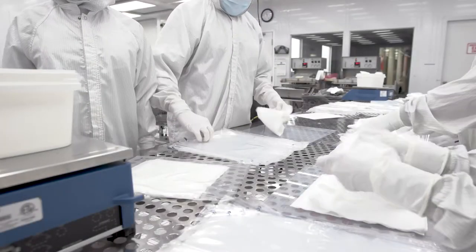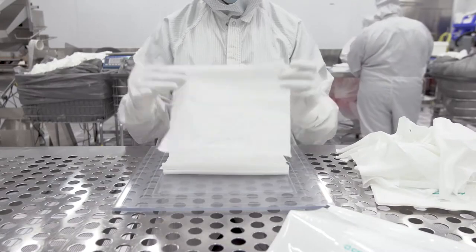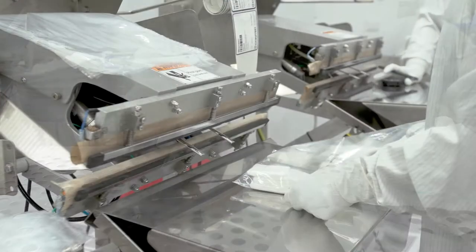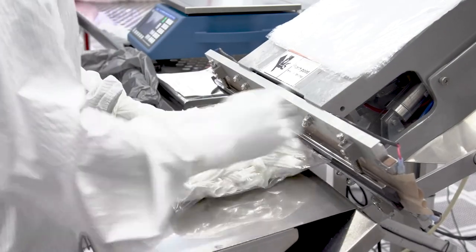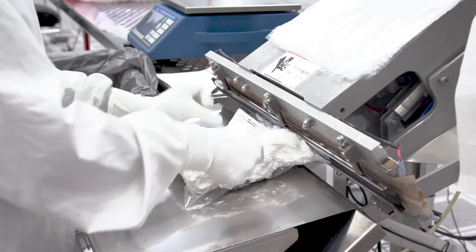The primary purpose of the laundry operator position is to stack, fold, count, bulk together, load, unload, label, and package and seal cleanroom wipes, mops, and garment products in the laundry area.